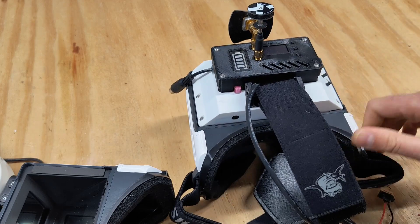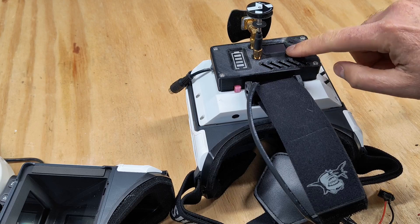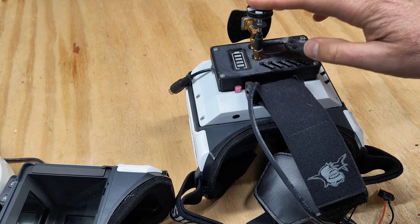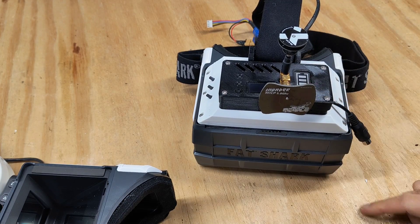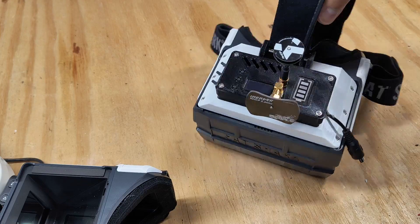It's got a RapidFire style module in here — mine's a cheaper version — plus a battery indicator and true diversity, all in a little 3D printed case on top. I love them. The field of view is supposedly around 55 degrees, just huge. It's really easy to see.